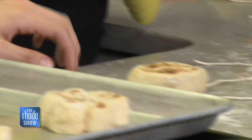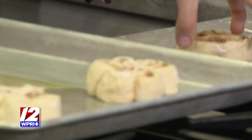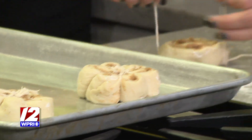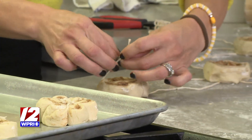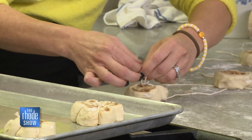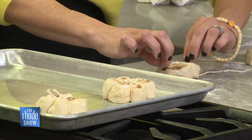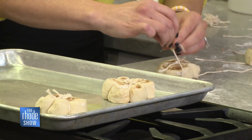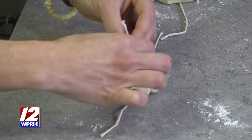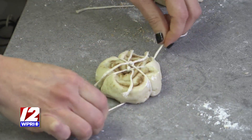All you're going to do is take a couple pieces of twine and lay them in the shape of an X across each other, then place the cinnamon roll directly on top of that X and tie them in a knot. It has to be cooking twine — that's very important. You don't want to use any yarn or anything with acrylic in it, anything that's not oven safe. 100% cotton will work.